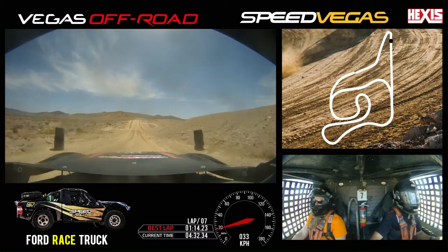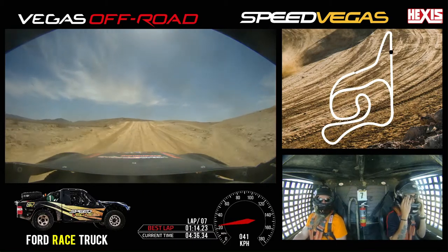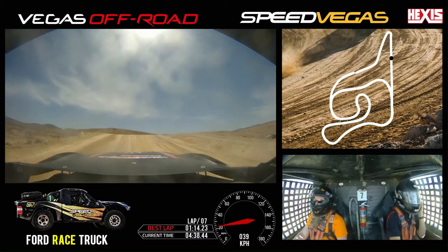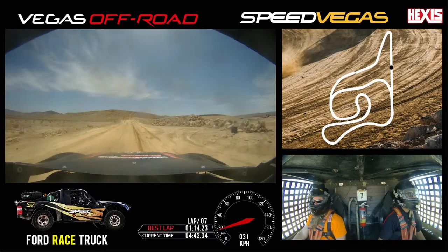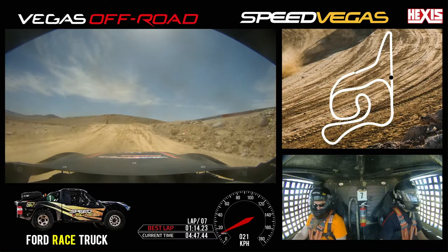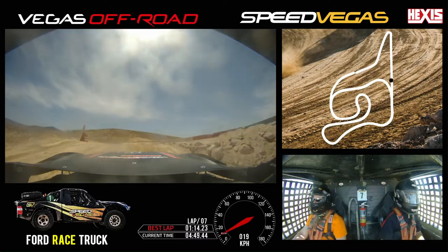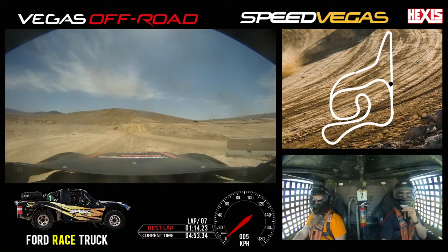Fire safety, this is Truck 7 for a two-lap ride walk. We're going to go out. We're going to come over the hill and not see the water truck.